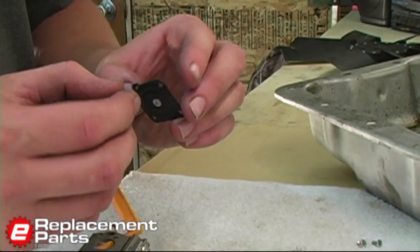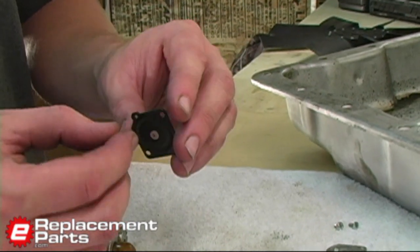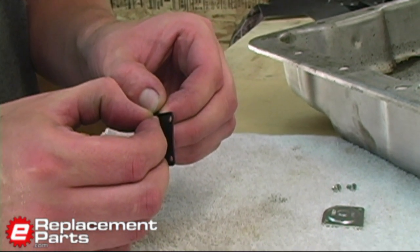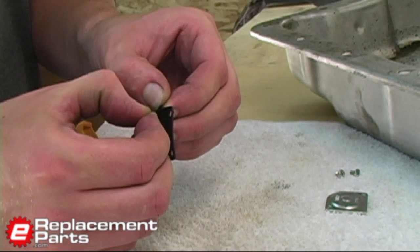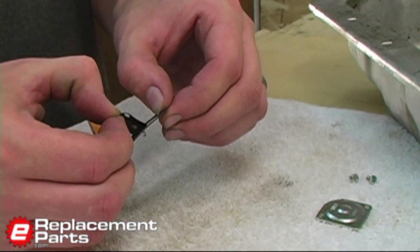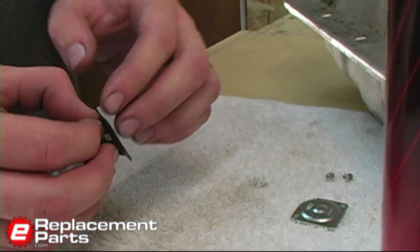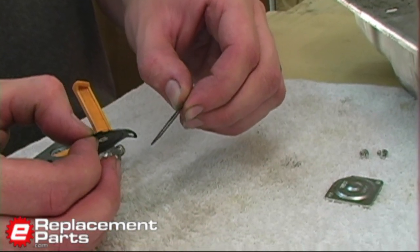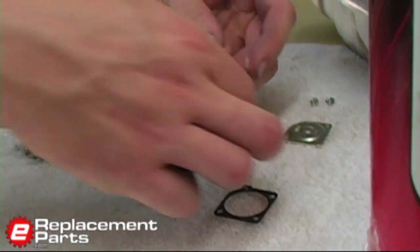Here I've actually got the diaphragm stuck to this gasket, and this is where you have to be very, very careful to separate it, because without a rebuild kit available, if I ruin one of these parts, it's game over for the carburetor — I'll just have to replace it. So there we go, just like that.